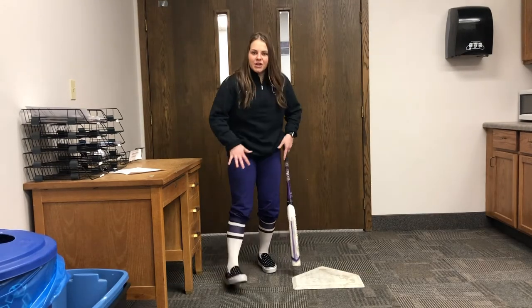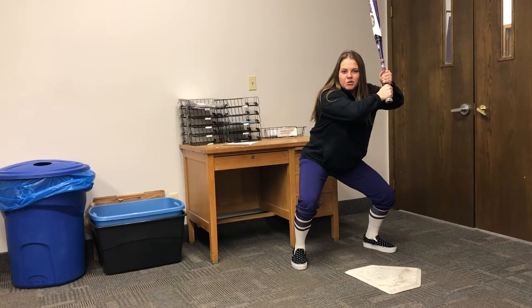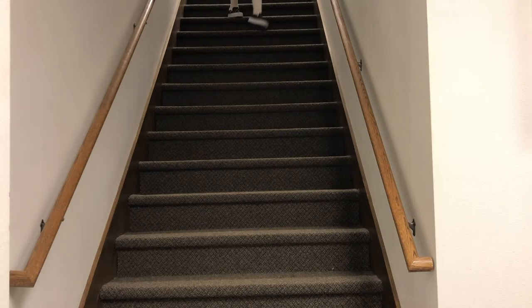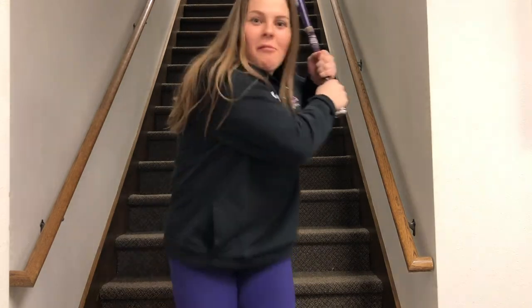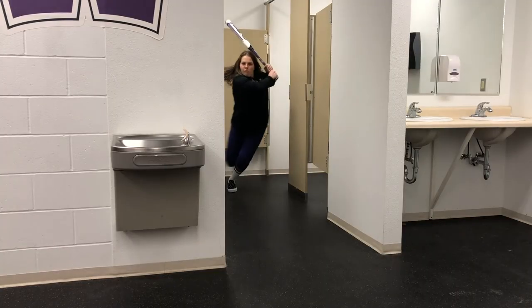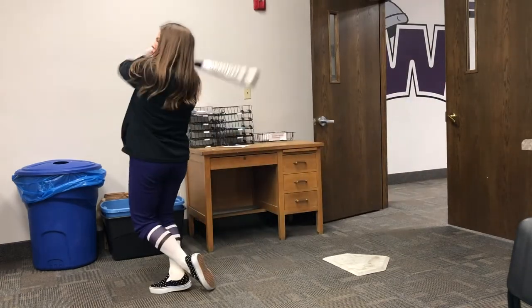After you mean mug the pitcher, you need to get in a good athletic stance and then you take off. Just follow this how-to and the pitcher has no other choice but to throw down the pipe because she's so intimidated. Dangers only, no ground balls, no bunting. 98% mental, 2% hard.